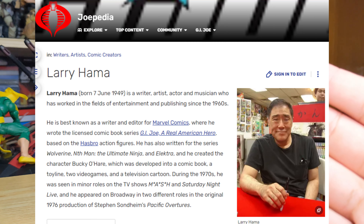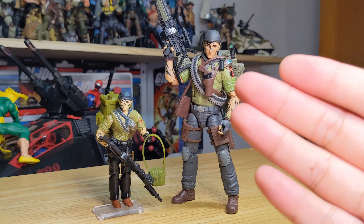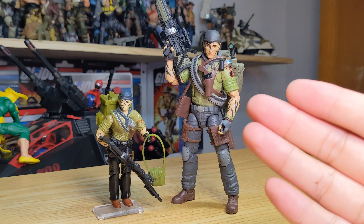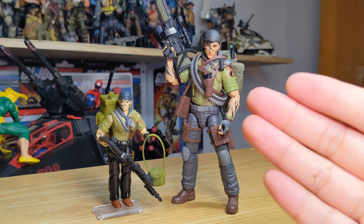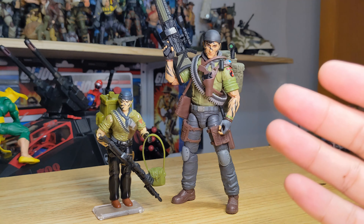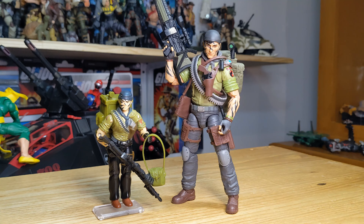I also have to mention the great resemblance to Larry Hama, who was the original comic book writer for G.I. Joe. He did a lot of the bios and backgrounds for these characters, so at some point they created Tunnel Rat as a tribute or easter egg to Larry Hama, giving him a similar look. But yeah, that mostly does it — I hope you guys enjoyed and I'll see you in a future video.